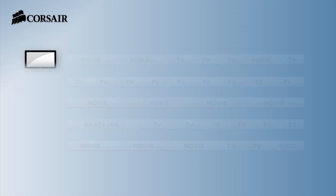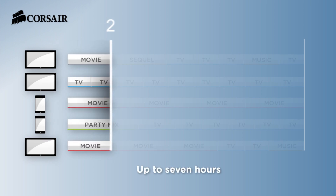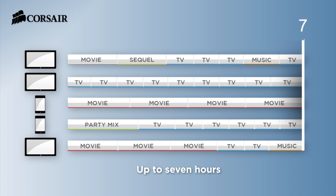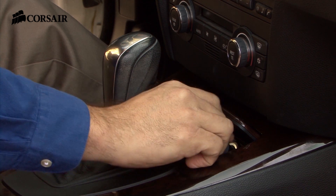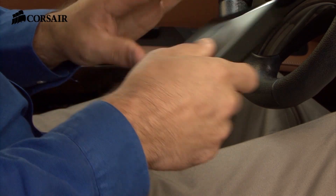Voyager Air is designed for multiple users. In fact, it can stream up to five high-definition movies to different devices at once, which should be enough to keep everyone in the car happy when you're on the road. The extended battery life lets you stream video for up to seven hours between charges. And for those extra-long road trips, recharging is easy — use the included car adapter to keep Voyager Air going all day long.